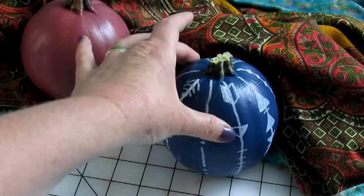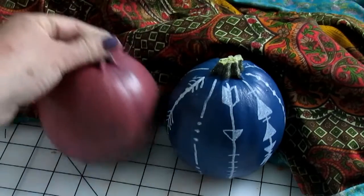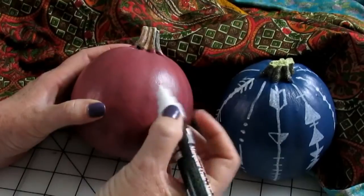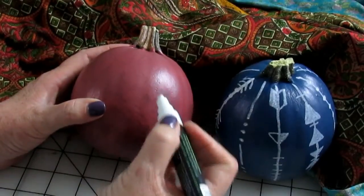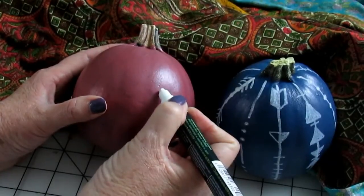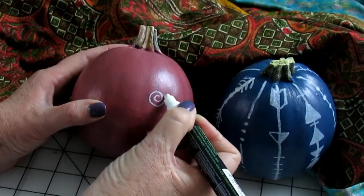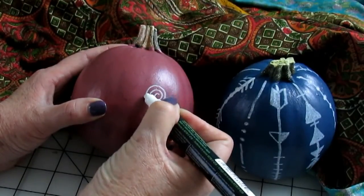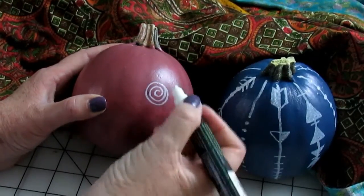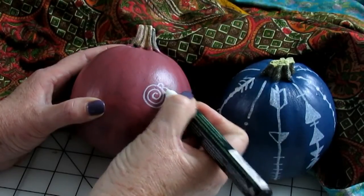Now that I've finished my tribal pumpkin using the chalk pen, I'm going to decorate the second one. I've decided to do a mandala-type drawing on this one, so I'm going to start in the center and build the circle all the way out.